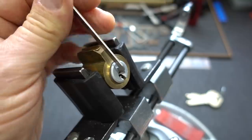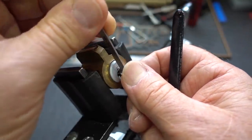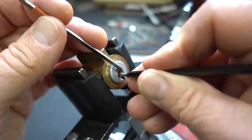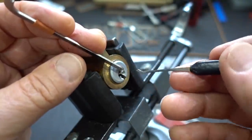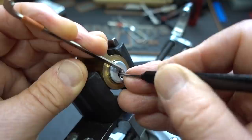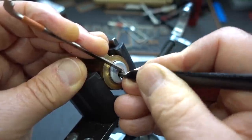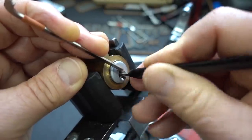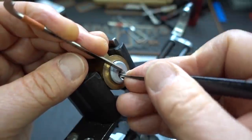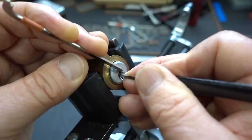Let's try counterclockwise — that way the tension wrench doesn't keep falling out like it did that first time. 25 thousandths because there's plenty of room in the keyway. Just slide it in there, get them up and around. I'll start from the front this time, just to try something different. I found the wrong shear line — you'll know because everything either feels set and the rest are springy, or that's pretty much it, and that way you know you've reached the wrong shear line.